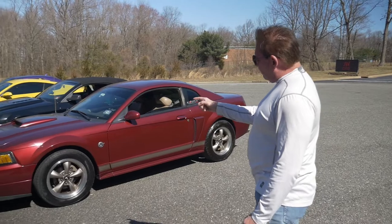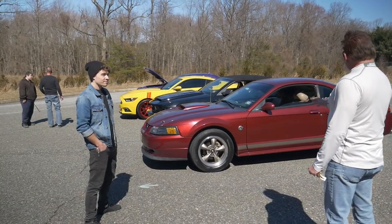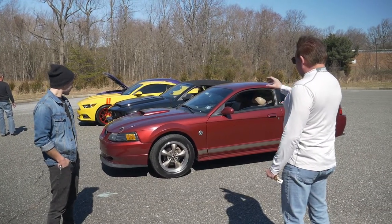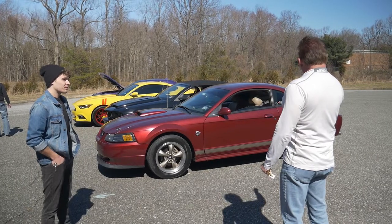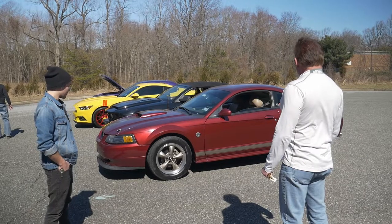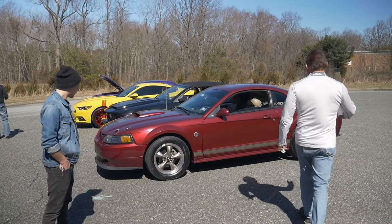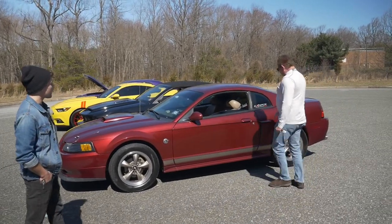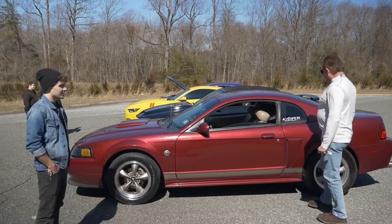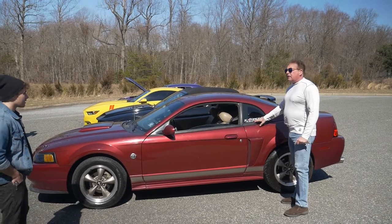Look how tall the profile of his tires are — this is not a low-profile nonsense vehicle. It's high and it's got tall rubber. You could put BF Goodrich T/A radials on this thing with raised white letters and it would look fabulous. He's got a silver stripe along the bottom — looks terrific. This is factory, right? You've got your Mustang extractor here.